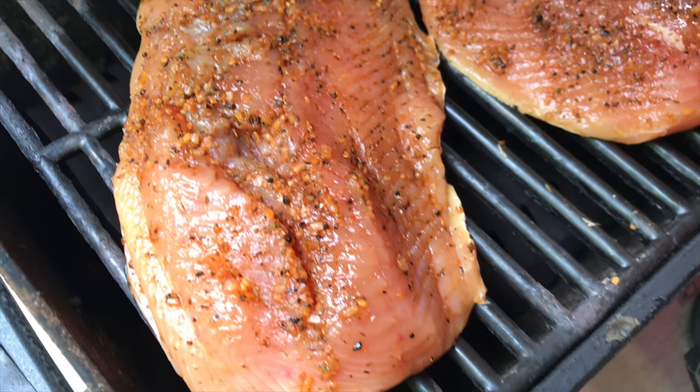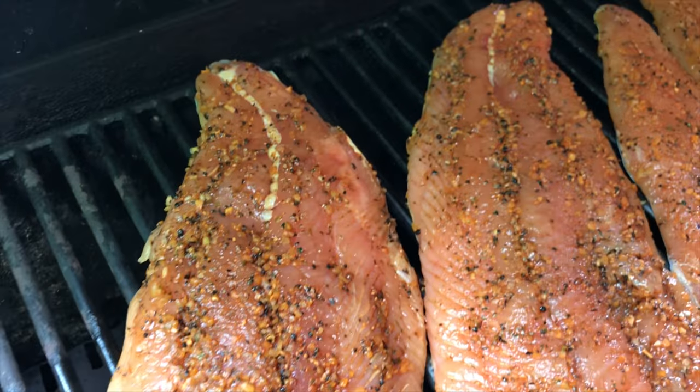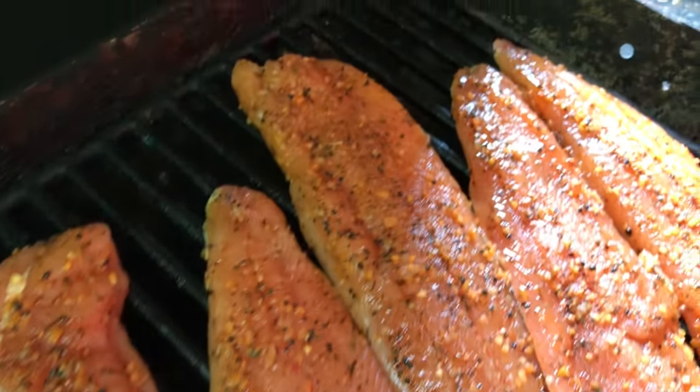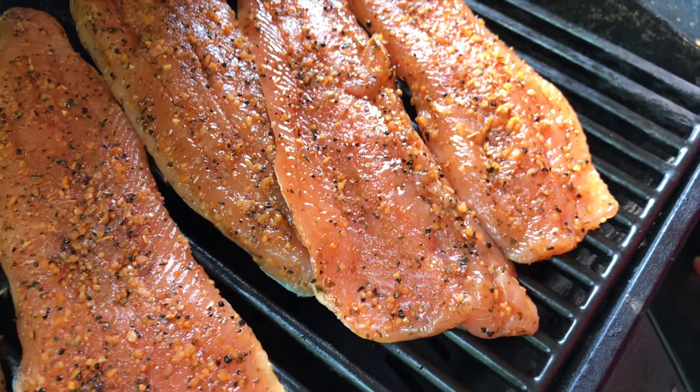Most people are worried about eating fish from Lake Ontario. Well let me tell you, this fish is safer to eat than aquaculture fish where they have no regulations on contaminants in the fish food. And by limiting most of the fat, we're just going to be eating protein and very little or no contaminants.